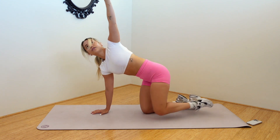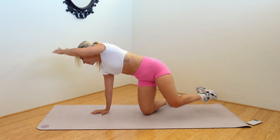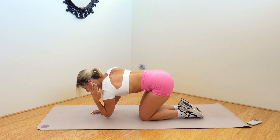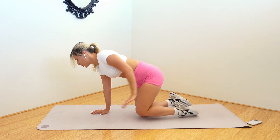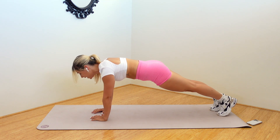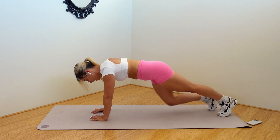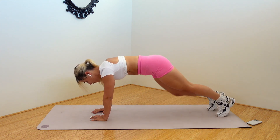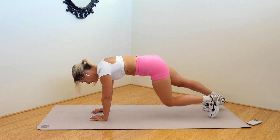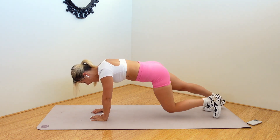Here we go. Tap, reach, open, close. Tap, reach, open, close. Tap, reach, open, close. One more. Plank to finish — hold it, press it up. Zip the tummies up, long through the crown of the head. Little jog to finish — knee taps. Down, down, down. That's it, guys. Eight more. Six, four, and three, two, and one.